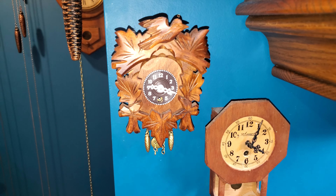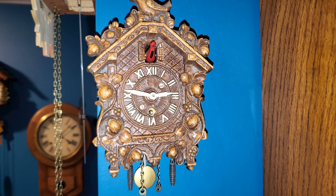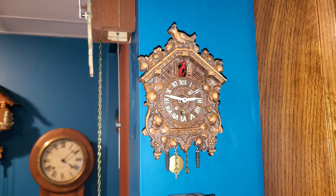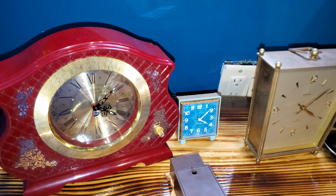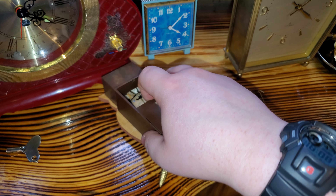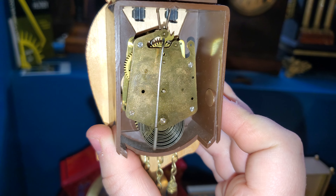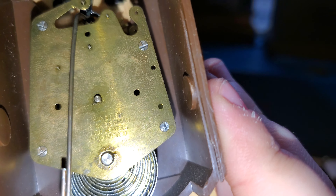If you'd like to see all of their movements, I'll go ahead and show them off now — except this one, which I've already shown in a separate video. So we'll start with this one. If I bring it on down here, it comes off like so. It uses a movement that's just like the one in the Arrow schoolhouse clock, except this one's marked Jay Angsler.